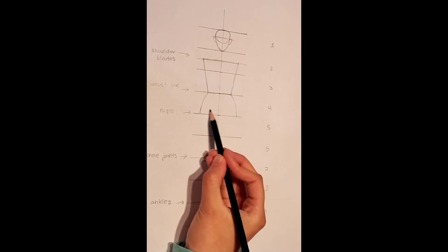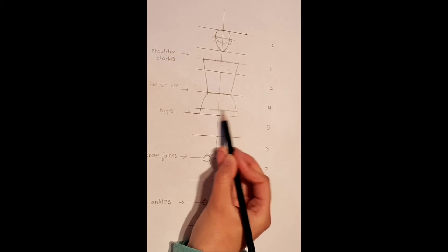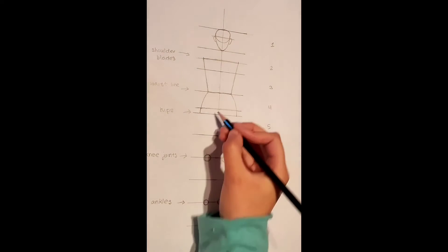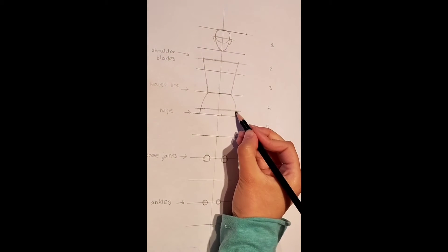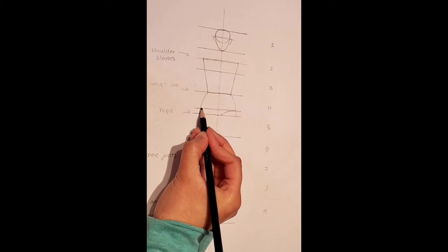Now on top of the hip line, we are going to draw a line that goes through like this — this is where our pelvis is going to go. On the 4th and 5th line, we are going to create some markings like so. Then from the line we just created, we are going to draw these two markings together with another curve. Make sure you do this equally on both sides.